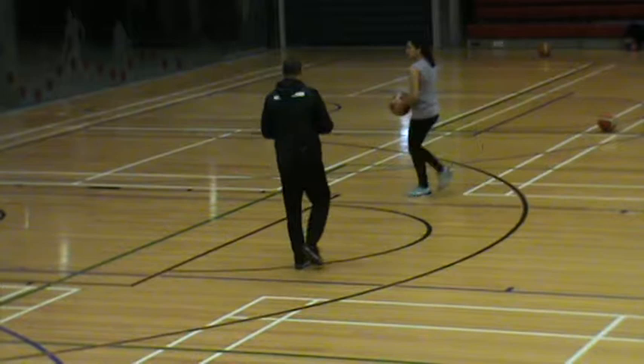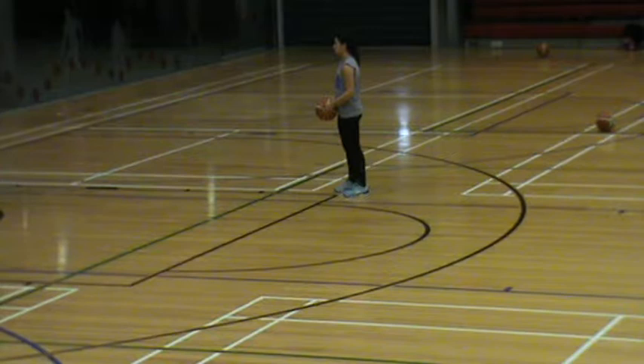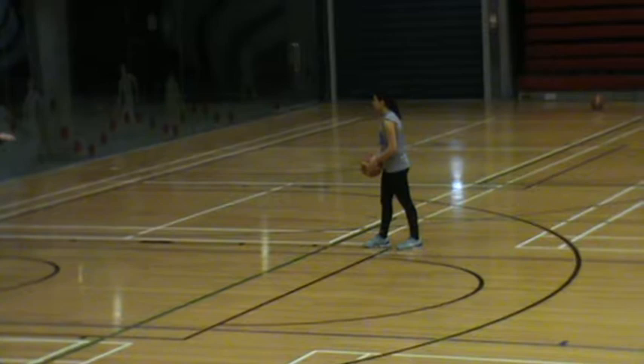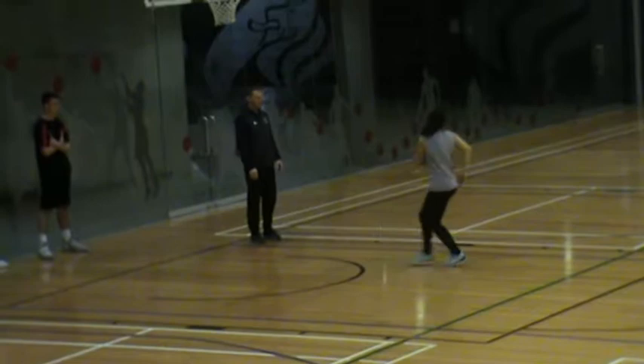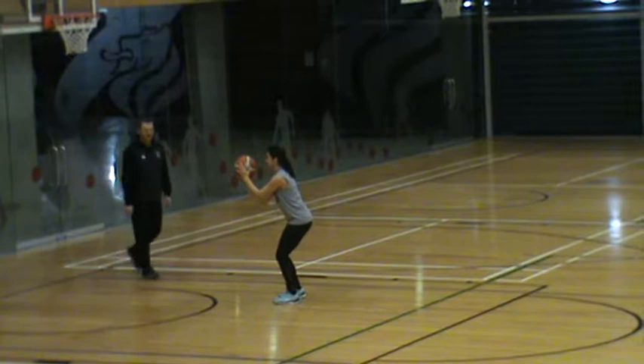You start at the elbow and you're going to spin the ball down to about the edge of the little circle here. You're going to do a stride stop when your right foot hits first, followed by your left foot.